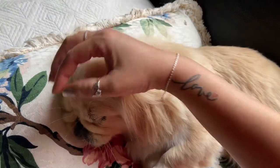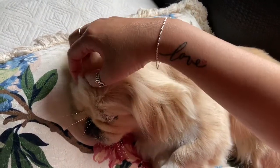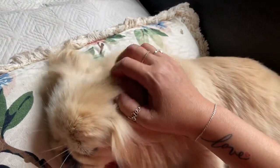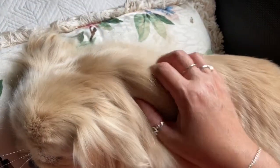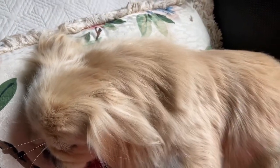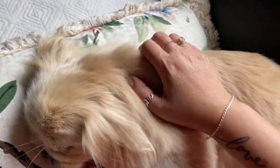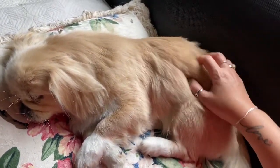As you touch the top of her forehead, scratch very softly, and then start to move those scratches down the body of the dog. As you move the scratches down the body of the dog, you can see your dog start to relax.